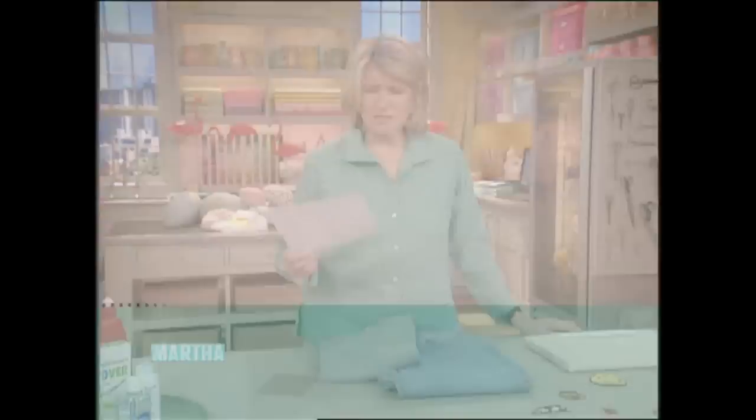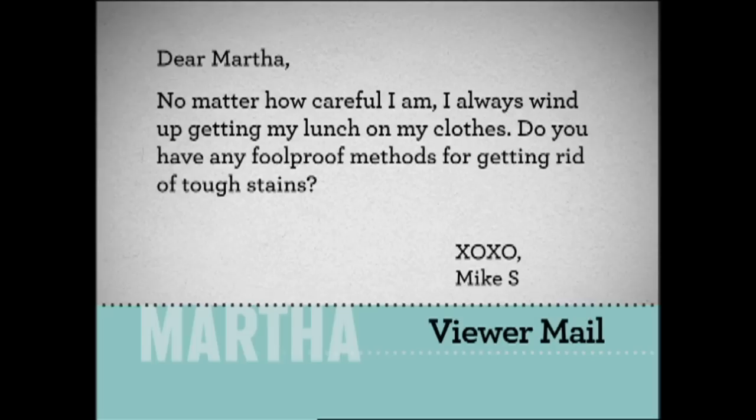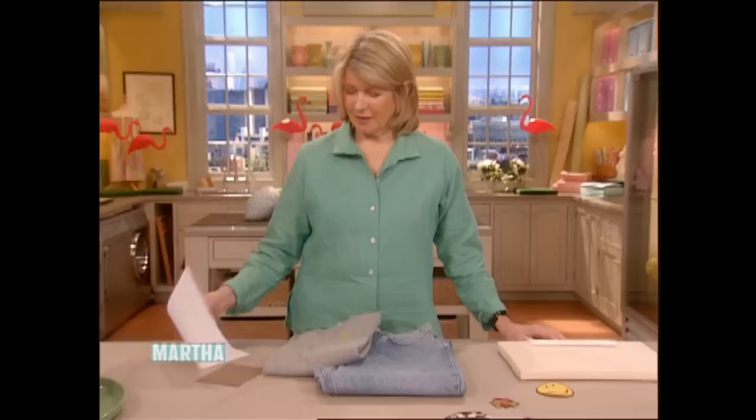Now I'd like to take time to answer one of our viewer mails that have been clogging up our email inbox. No matter how careful I am, I always wind up getting my lunch on my clothes. Do you have any foolproof methods for getting rid of tough stains? XOXO, Mike Smith.